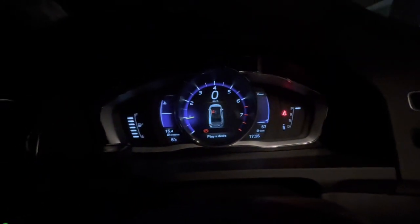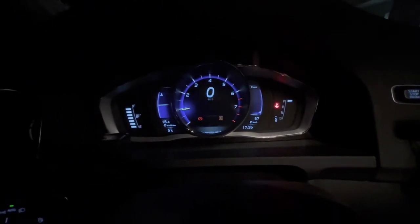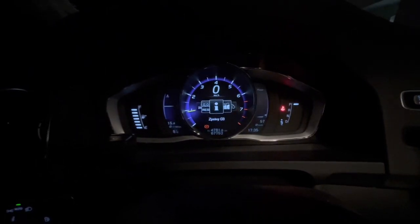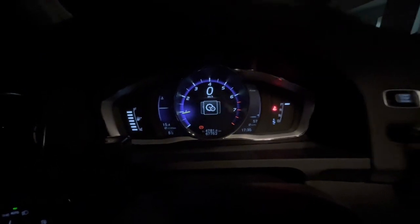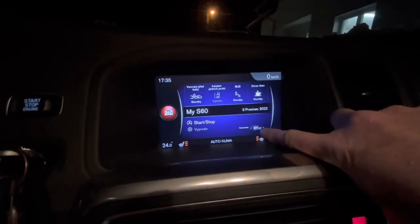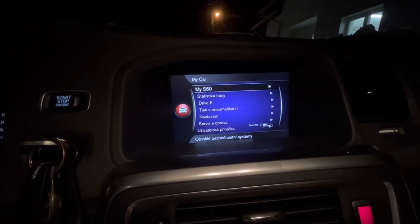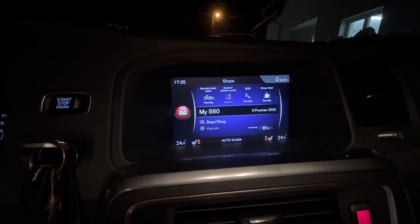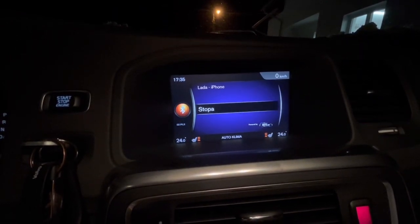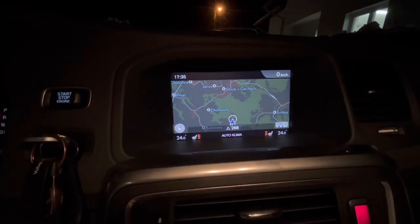This is the blue screen for the TFT, and this one is also blue with our logo here. So everything is blue, except the light of course.